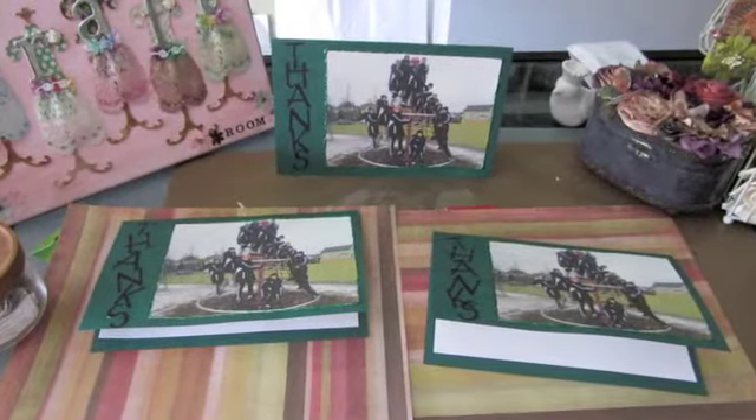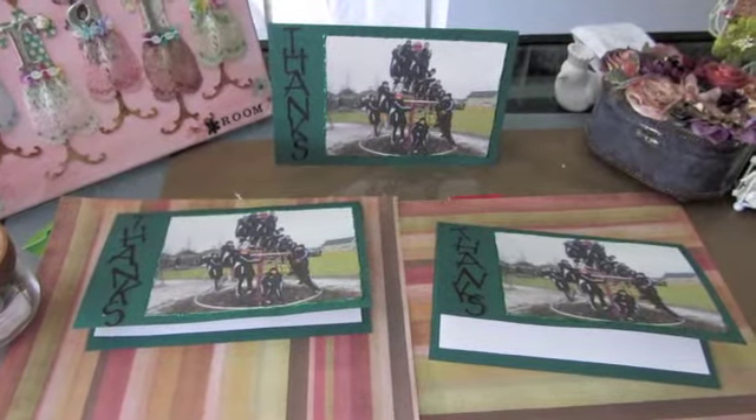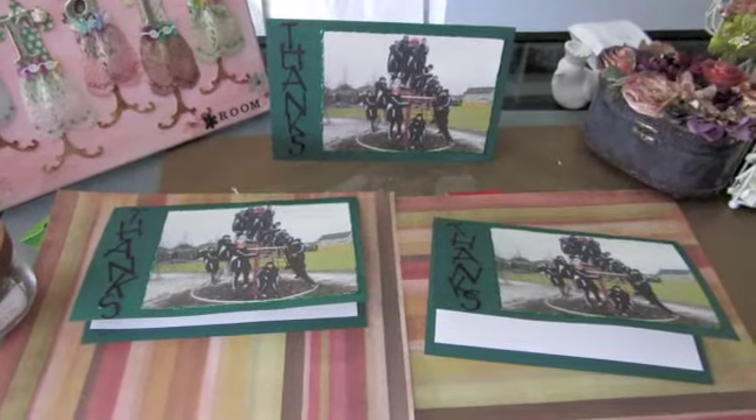Hi, everyone. I just wanted to share with you some thank you cards that I've made for my son's soccer coaches and manager.